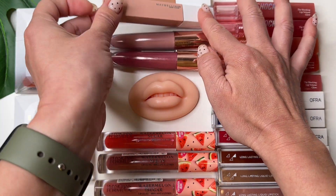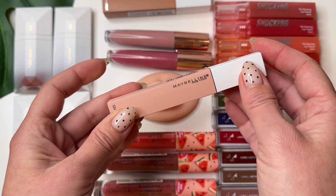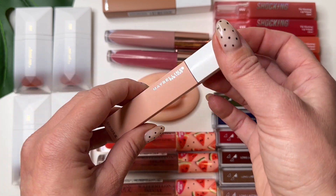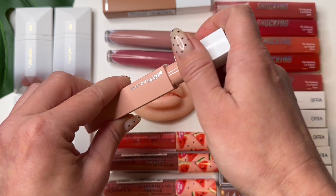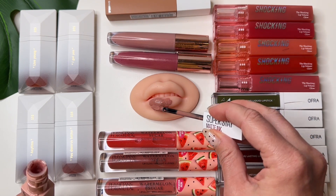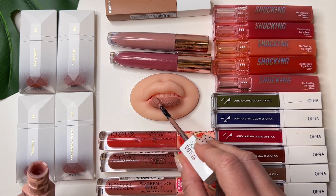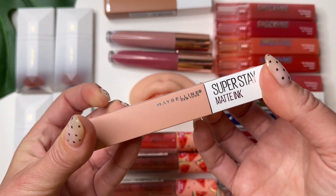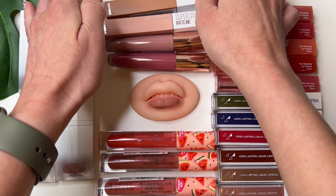These are Maybelline lipgloss. Zero Five Shadow. Let's try it — wow, it's a stain shade, super nice! Yeah, I like it too. Super stain. Okay, the next one.